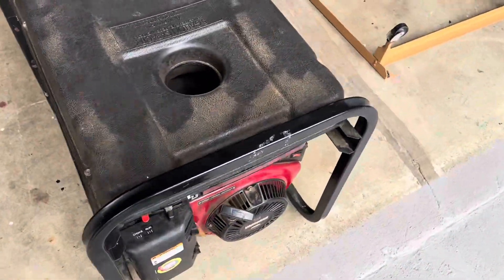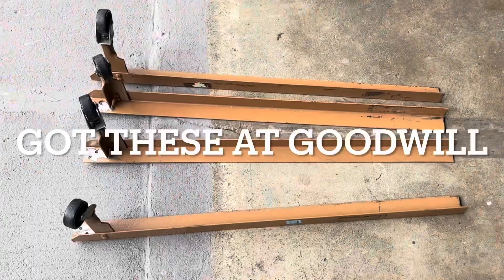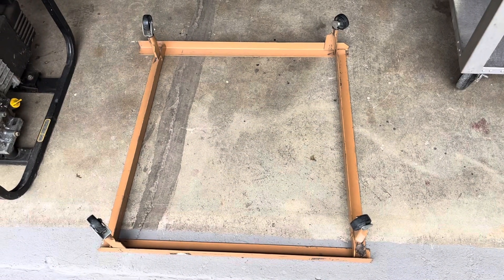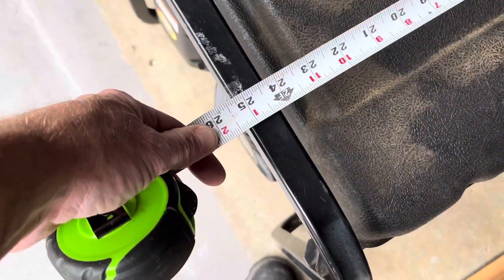So I want to put it on some wheels. I'm gonna go ahead and weld up a little frame out of bed rails for it so I can wheel it around. Here's kind of what I was thinking — I can get 20 inches wide, 25 and a quarter long.